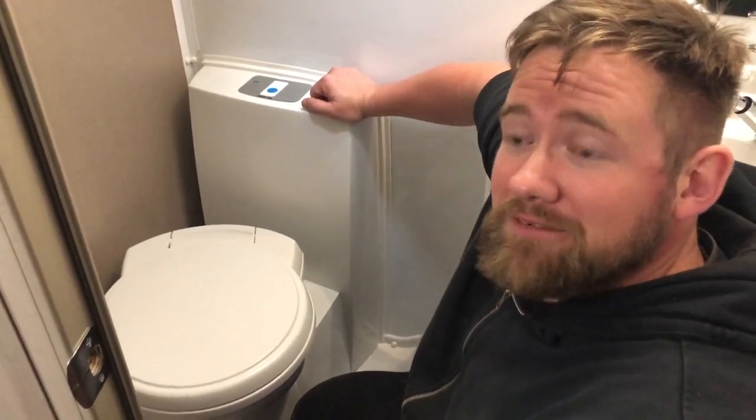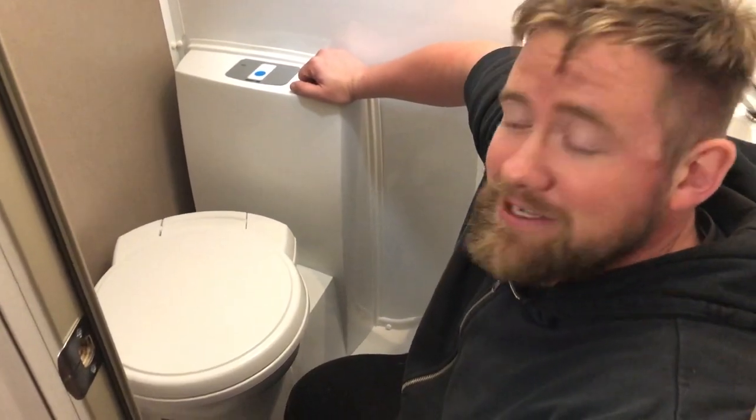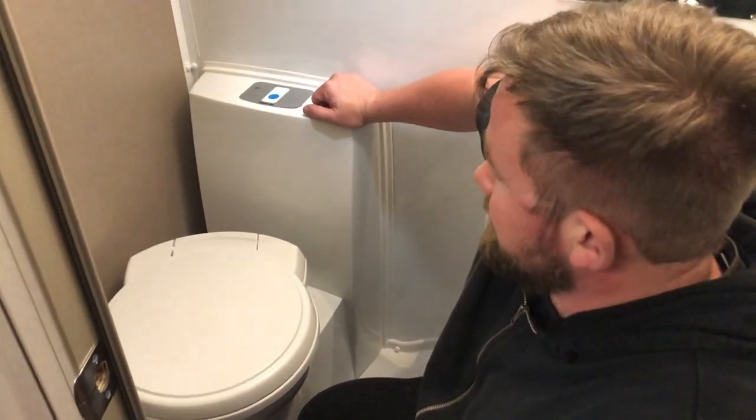Hello, only me again. Here we are in the bathroom. Not the biggest of rooms I must say, but it's perfectly functional and does everything you will need it to.